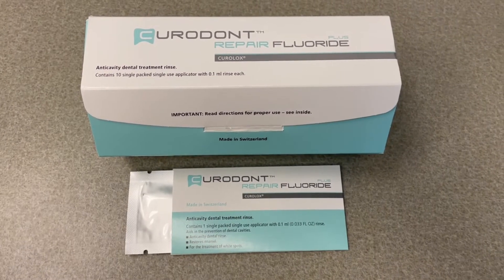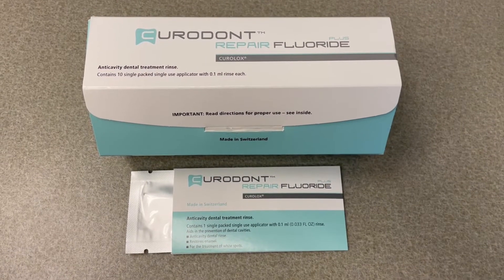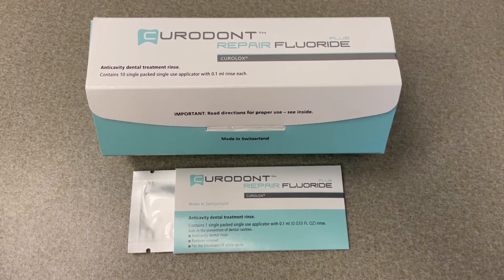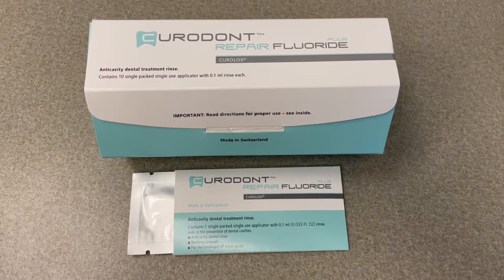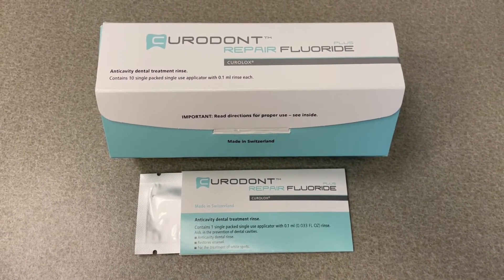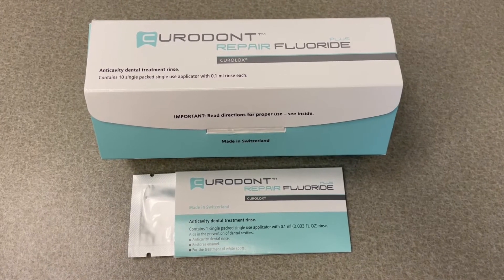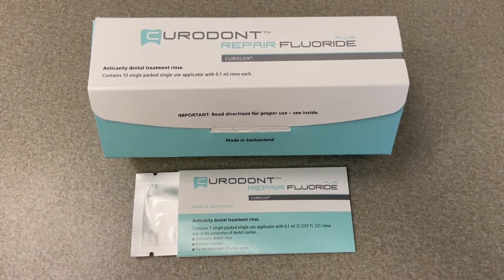It does take more time to apply — it's a five-minute application, but pretty simple and straightforward to do. It would be well tolerated by the majority of patients, perhaps not the littlest of kids. They might get upset, but it's pretty simple, quick, and painless, as I'm about to demonstrate for you.